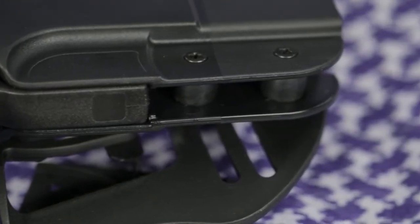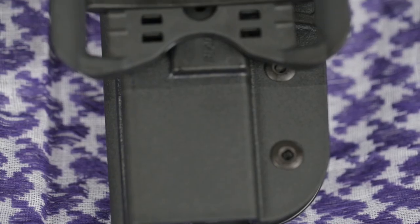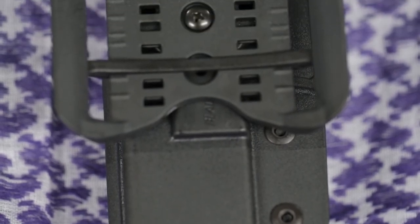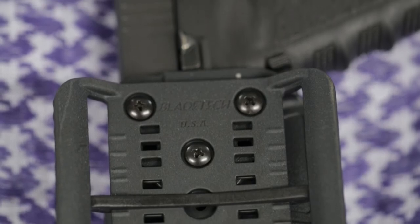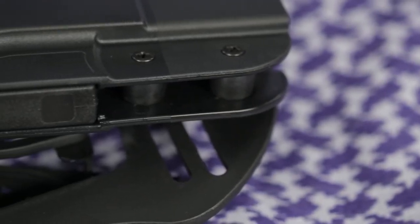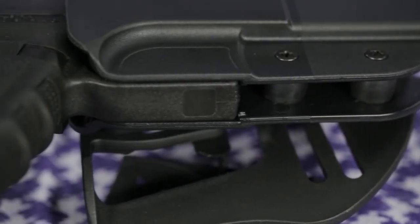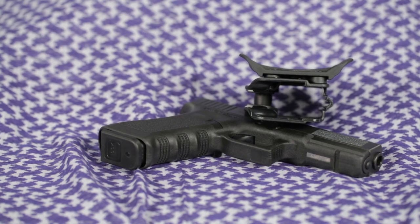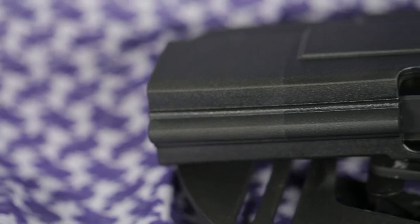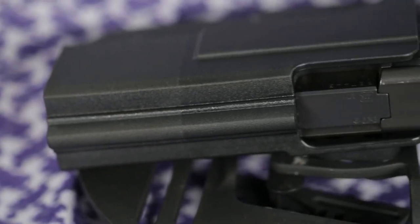Currently available models include Glock 17, 22, 31, 1911, 1911 with rail, Sig 226, 229, and Springfield XD 5 inch. Also available are Revolution series magazine pouches and aftermarket belt attachments such as Blade Tech Tech Locks.